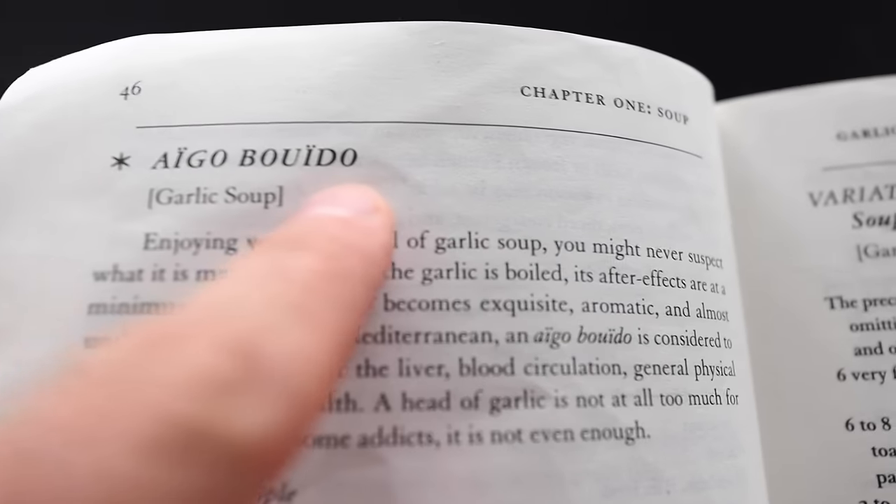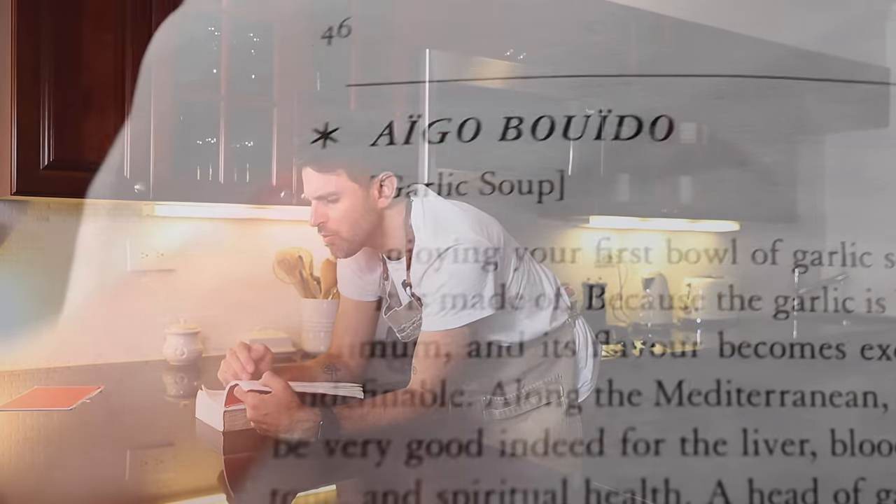I have never had a garlic soup before. It's called Aigo Bouido. So enjoying your first bowl of garlic soup, you might never suspect what it is made of, because the garlic is boiled. The flavor becomes exquisite, aromatic, and almost undefinable. Aigo Bouido is considered to be very good indeed for the liver, blood circulation, general physical tone, and spiritual health. A head of garlic is not all too much for three pints of soup — for some addicts, it may not be enough.